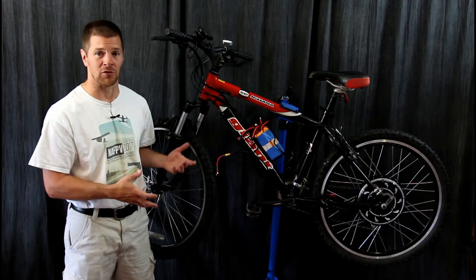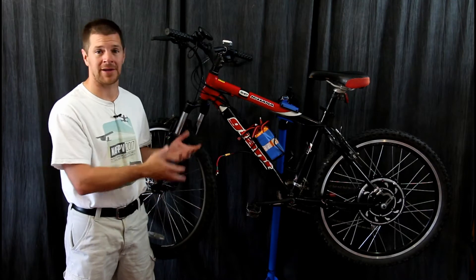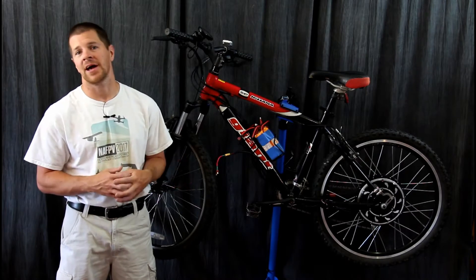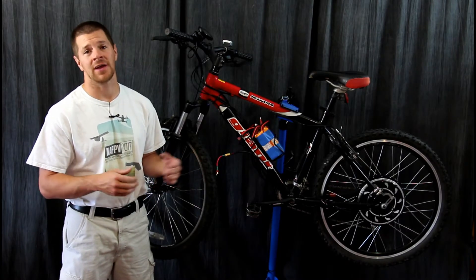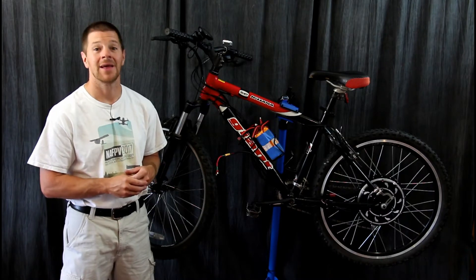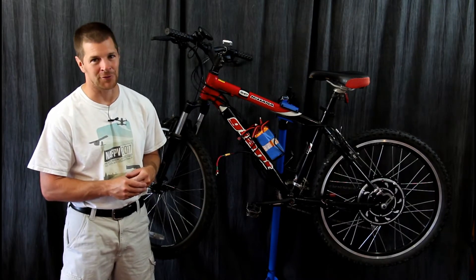I converted this old Giant Iguana over to an e-bike using a Golden Motor Smart Pie Edge motor. The question you might be asking yourself is: should I do the same thing? I'll tell you whether you should or shouldn't in this episode of Higher Voltage.